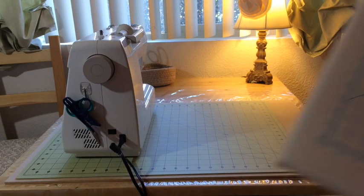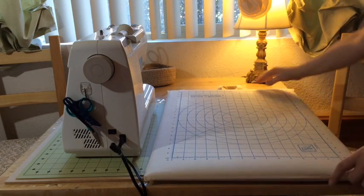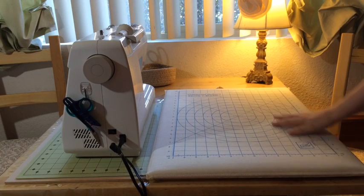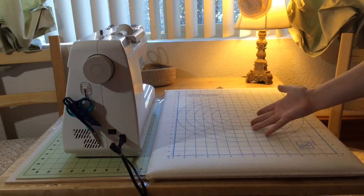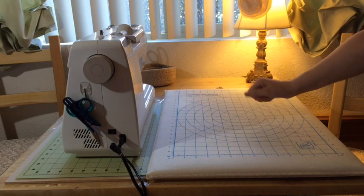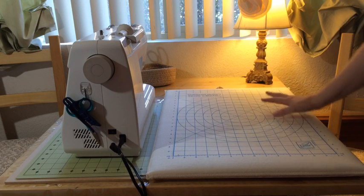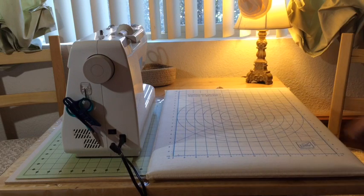When I need to press something or if I'm doing work that requires a lot of pressing, I actually have this quilter square and blocker and this is where I can do all of that work. I can leave it here while I'm working — sew something, come over and press it, go back to the sewing machine, and just leave everything all in place. So even though I don't have a lot of space, I can still get everything I need to get done in this small area.